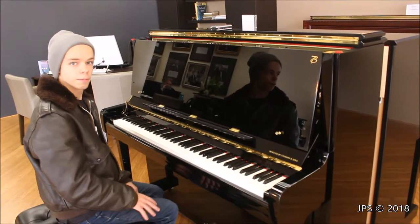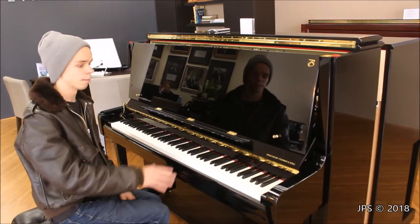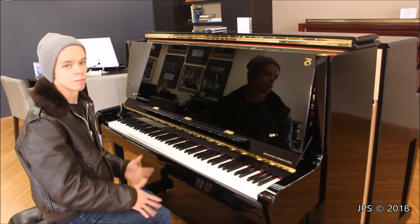Today I'm sitting behind a piano that I don't think I've ever done a video on. This is a Boston, obviously. You're probably familiar with them. They're designed by Steinway & Sons, and they're made in the Kawai factory.